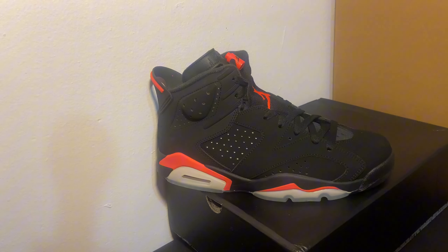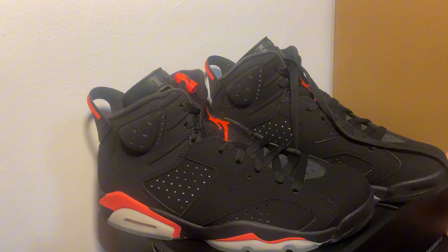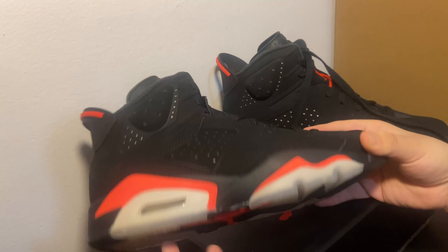I've always wanted this shoe since it came out — I believe these came out in 2019, if I'm not mistaken. Whenever I first seen these I was like, oh yeah, I gotta get those shoes. And sure enough, here we are. I got them finally after about five years.